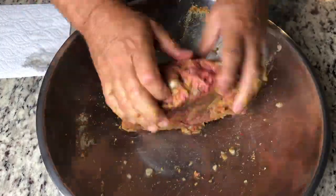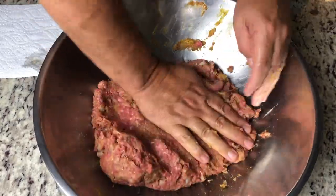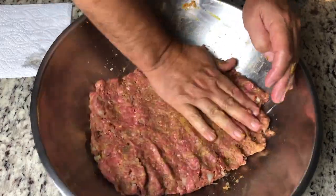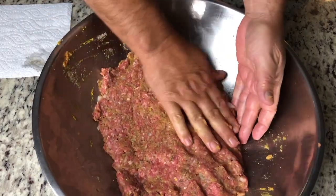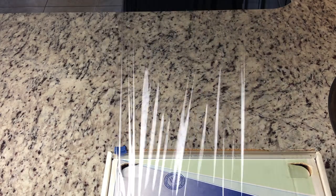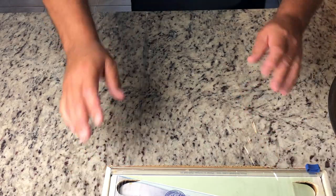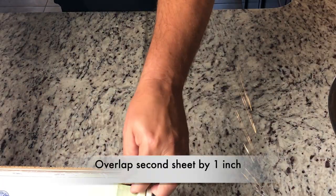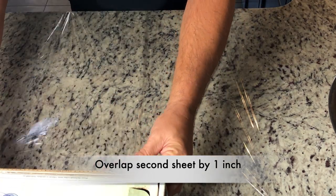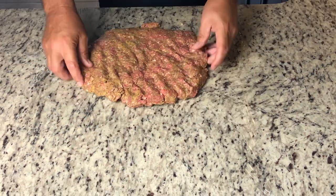When it's all mixed well, begin to form it into a rectangle — that's eventually the shape we want, but we'll start it out in the bowl. On your counter, stretch out two sheets of plastic wrap. This plastic wrap will help us make a nice roll. You can also use parchment paper, but I find the plastic wrap is easier to hang onto and leaves a nice smooth texture on the beef.